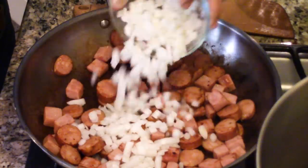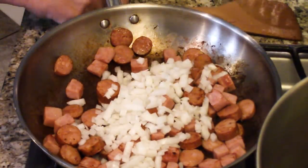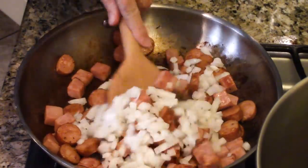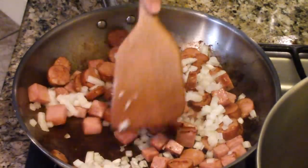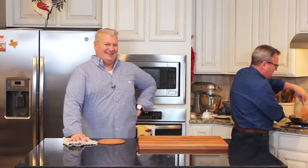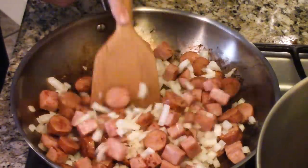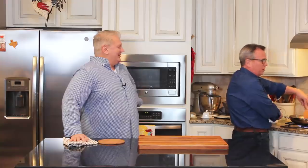So I've got one whole onion that I've roughly chopped — it doesn't have to be super diced because it's going to cook down. We're going to add that in. We're going to cook this until it starts to soften a little bit, and then we're going to add the rest of our vegetables and aromatics.